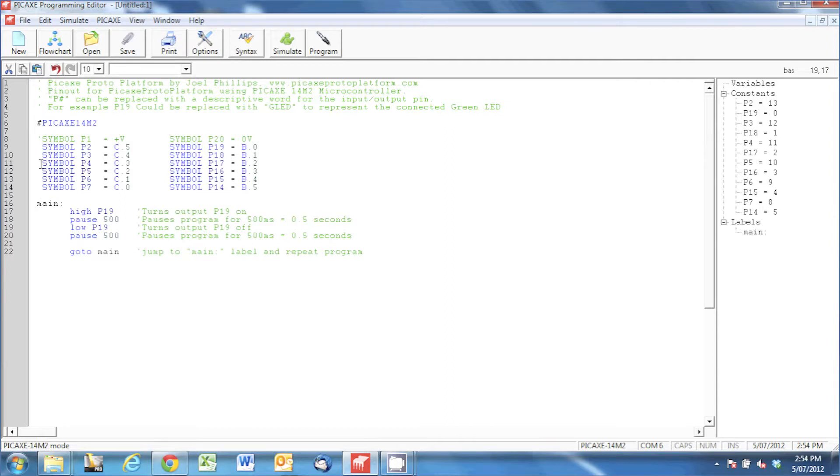Everything happens under main in a linear sequence. The high command is asking the pin to turn on — so it's saying turn on P19, which is pin 19 on the microcontroller, actually B0 on the 14M2. Then we're pausing for 500 milliseconds, which is half a second, turning P19 off again with a low command, pausing another 500 milliseconds, and then going back to main.